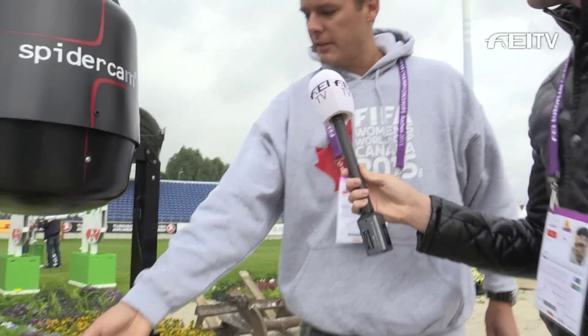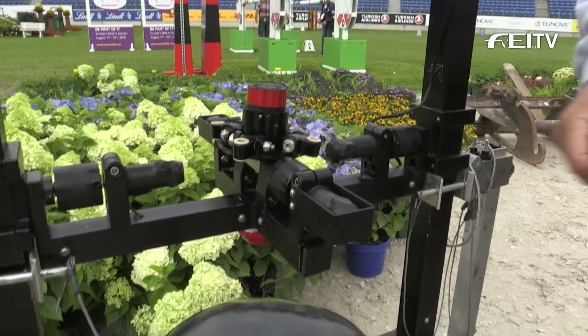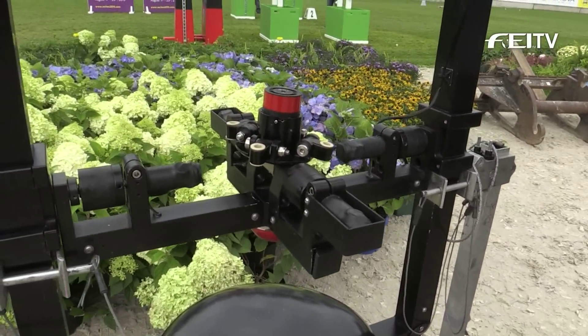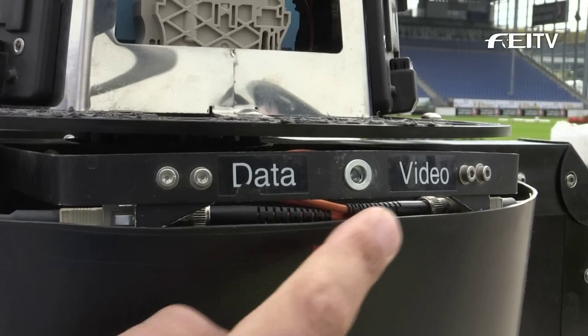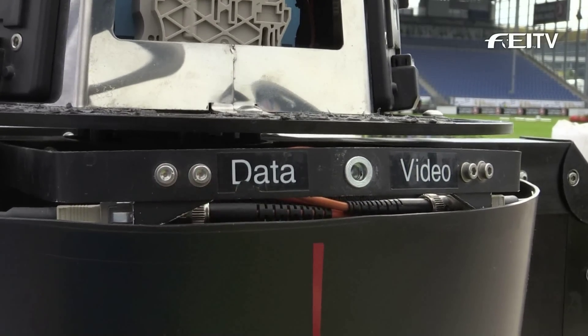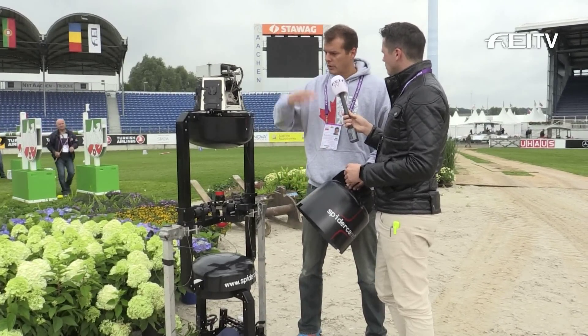This middle section here is a really important part, because here we bring all the cables together with a special kind of tool — we mount them with screws and bolts. Within the cables we have fiber: one fiber is for the picture and one fiber is for the camera control. So we have a fiber connector here and that's how it's connected.